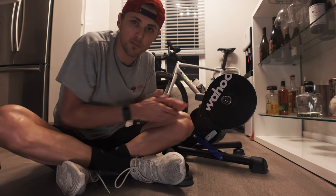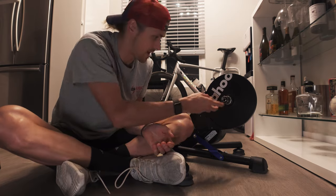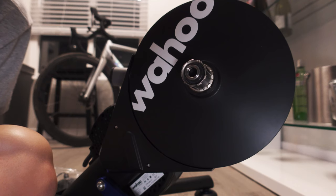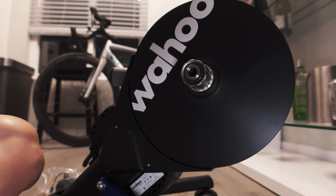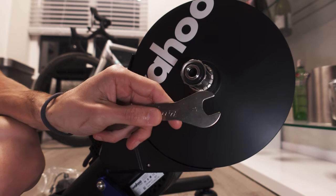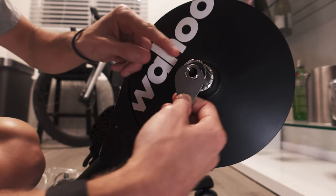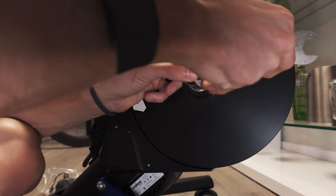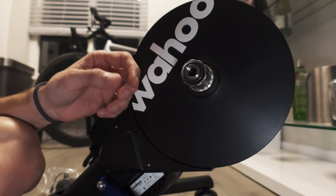Now we're going to dive into the actual freehub body swap. I'll bring the camera closer so you guys can see what I'm actually doing — that's the important thing. Now is when you need the 17-millimeter. Pop that on here, and if it were tight, you'd break it loose. Not too hard — super easy to break loose. Just get on there with your cone wrench and boom, you break it loose. Go ahead and pull this nut out.